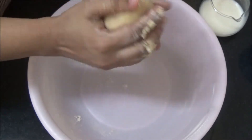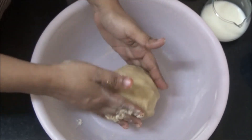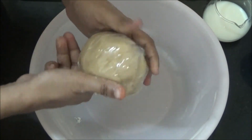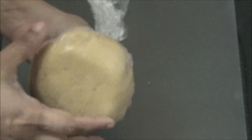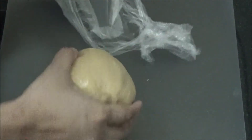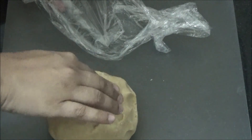The dough is ready. Roll the dough in cling wrap and let it rest in the refrigerator for 20 minutes. After refrigeration, remove it and let it rest for another 5 minutes to come to room temperature.